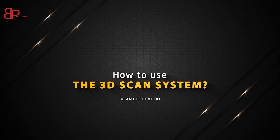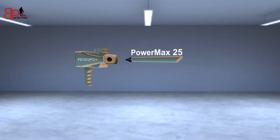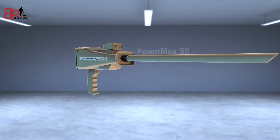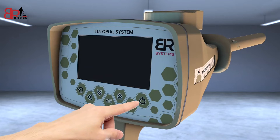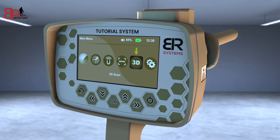How to use the 3D Scan System? Make sure that the PowerMax 55 sensor of the 3D Search System is connected and tighten the clamp well. Turn on the device. A screen will appear containing the 3D Scan icon. Choose it.